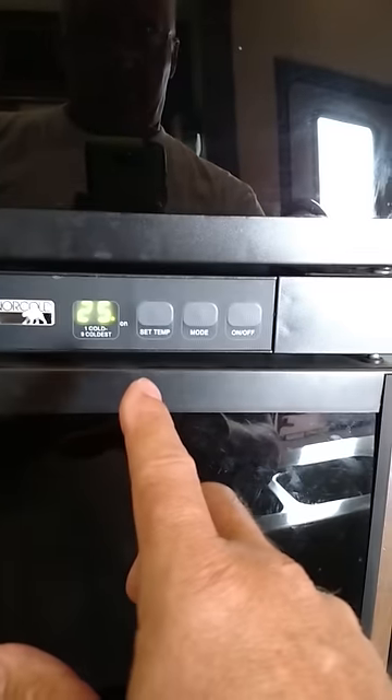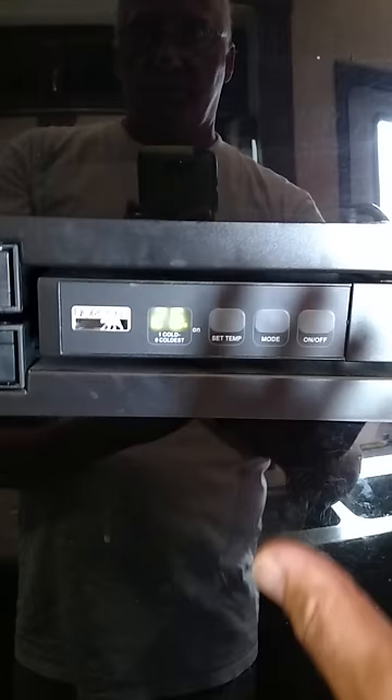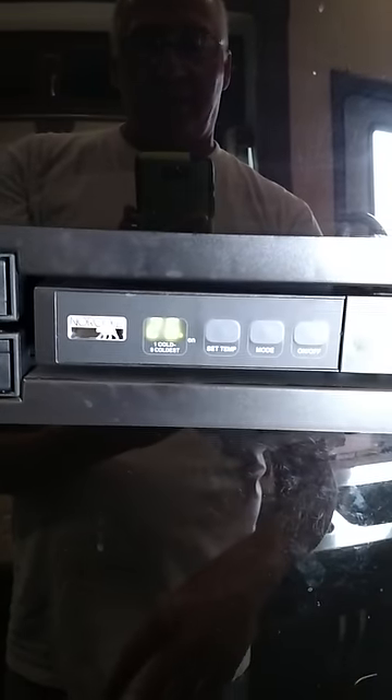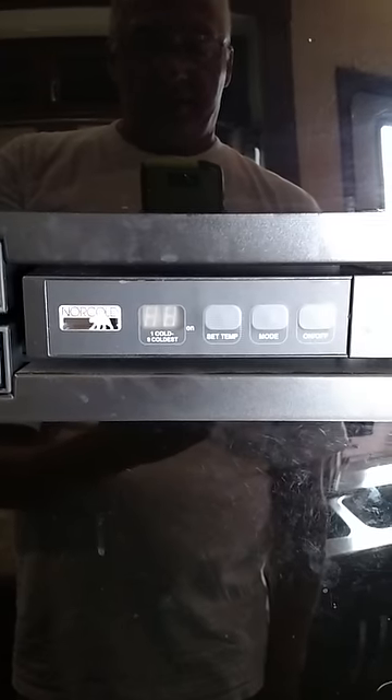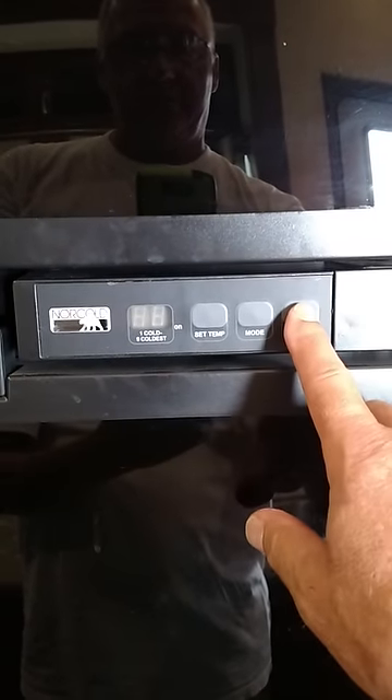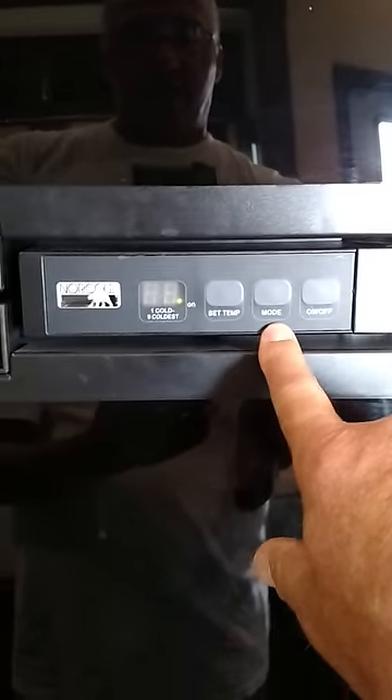Here's the basics. This readout does two things: it shows you diagnostics of what's going on with your refrigerator, and it also shows you whether it's on LP and what the temperature is — that's your normal mode. Right now I'm in diagnostic mode. This is your temperature, 1 through 9, and this is your mode — LP or electric. That's pretty straightforward, and this is your display.